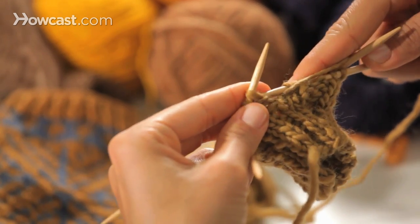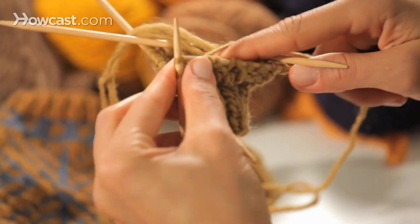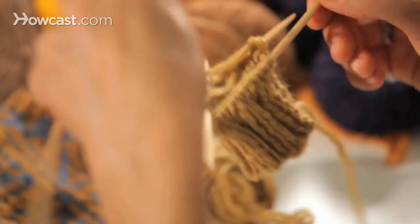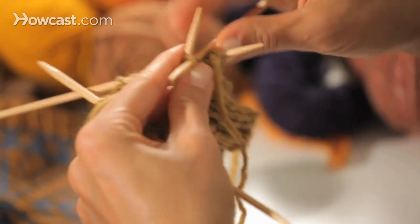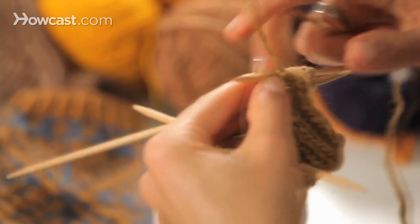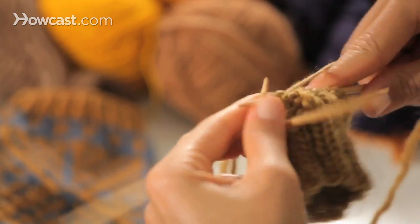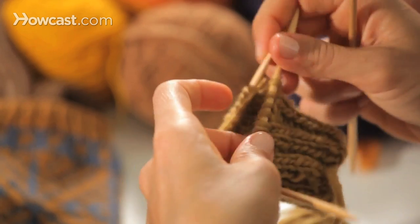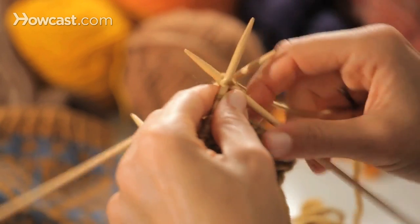I'm going to go ahead and finish this round — purl two, knit two. Now I've finished an empty needle; I'll turn one and continue to finish the round. I've finished the last needle and I'm coming up to the point again where I changed balls of yarn, so I'm going to knit up to that point.